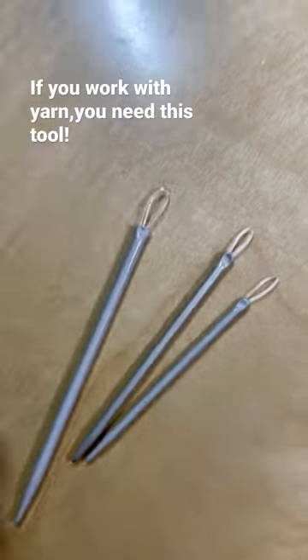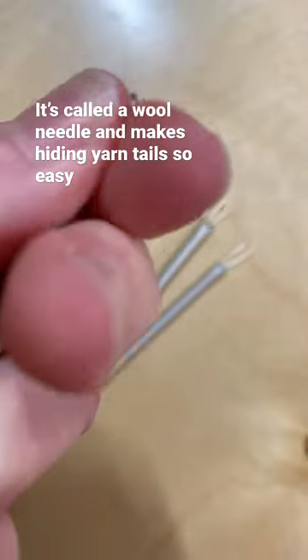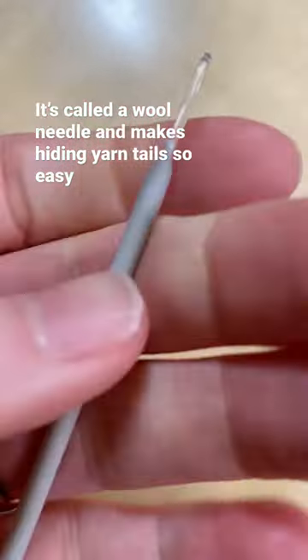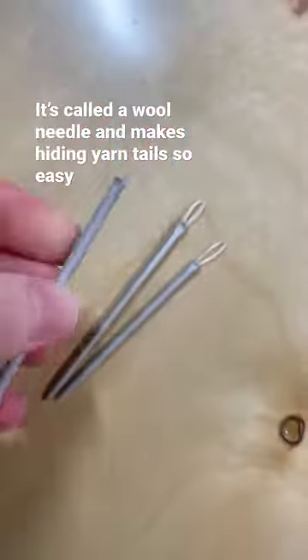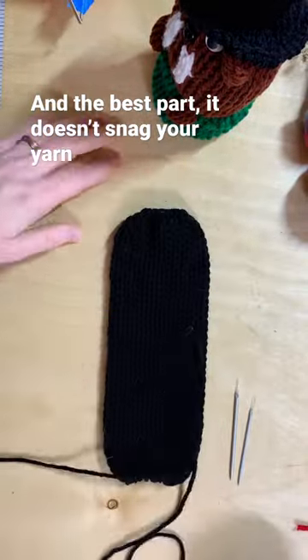If you knit, crochet, or even use a knitting machine, you need this tool. It's called a wool needle, but you don't need to use it with just wool. It has a flexible loop on one end and a smooth metal needle on the other, and it makes hiding yarn tails quick and easy. And the best part — it doesn't ruin your work.